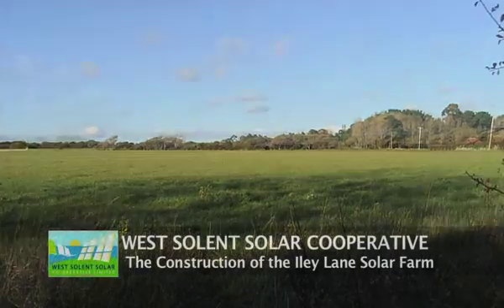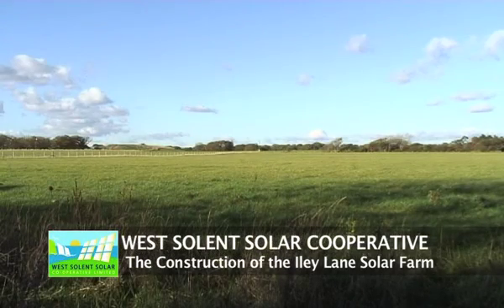This is the lovely sunny field at West Solent Solar Cooperative's Solar Farm near Limington.